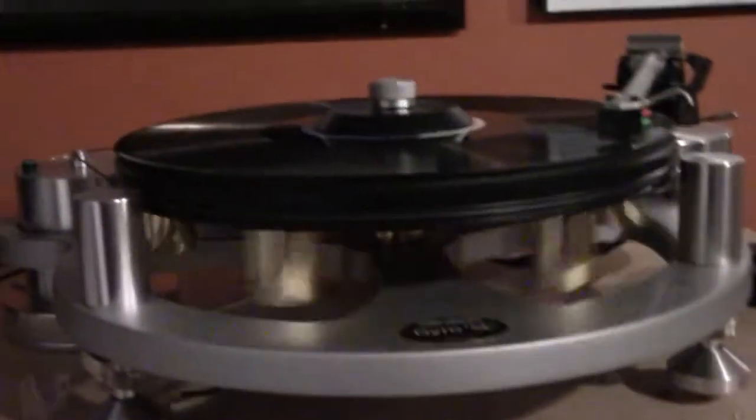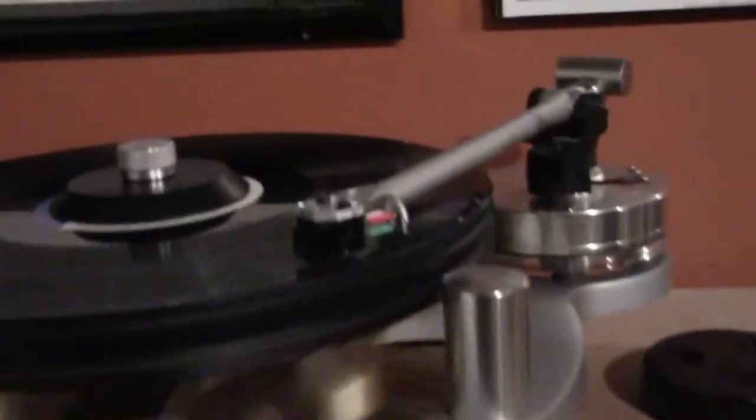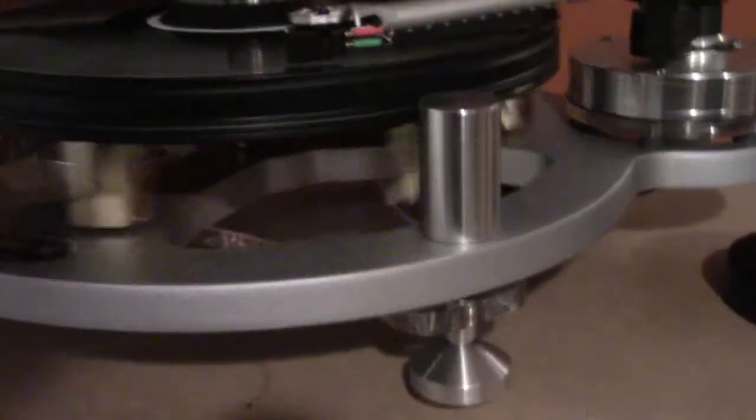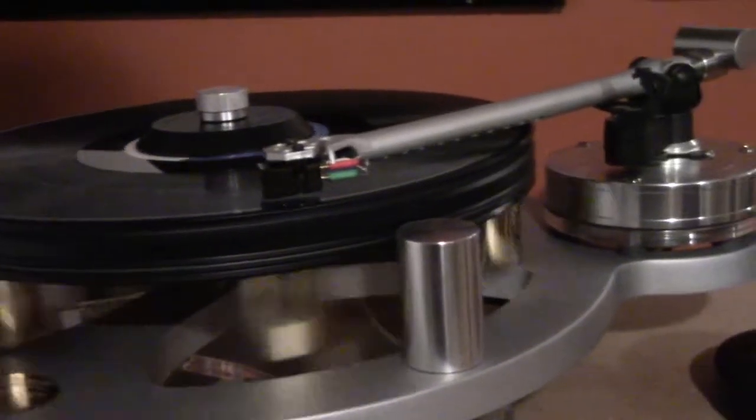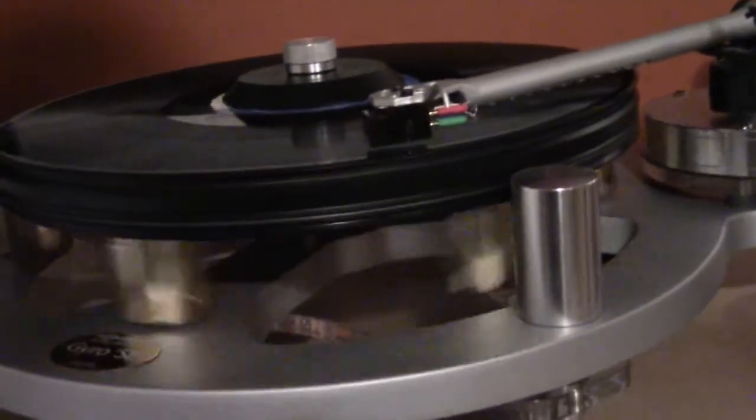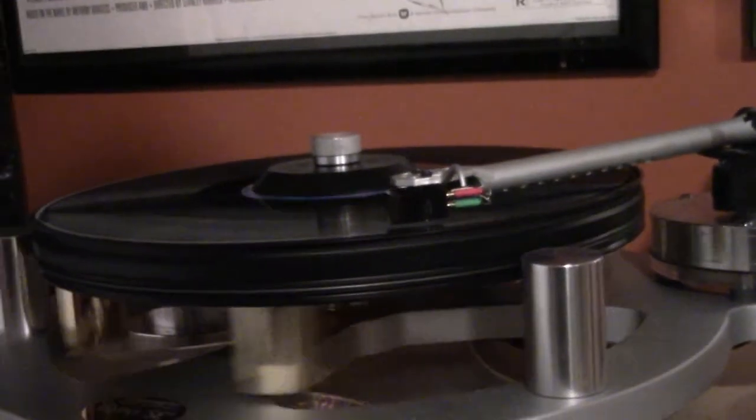It's got a little more bass to it, some more warmth, which is what I needed because these speakers here are the Martin Logans — very, very revealing. The system is a very revealing system, the preamp being the Sutherland that we talked about before in another video. A little warmth and lushness brought to the proceedings is not hurting. To me, it's sounding just wonderful.